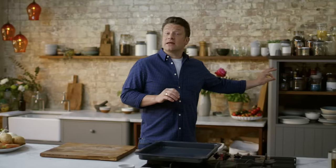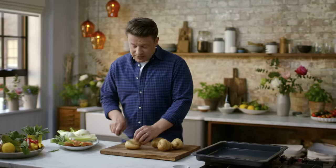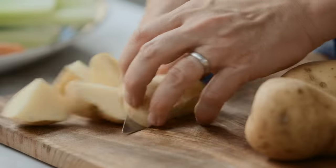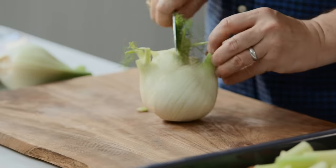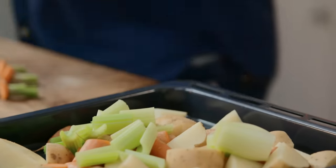The pork is looking amazing and that crackling is just getting perfect. Now I want to chop up a load of veg: lovely potatoes with the skin left on, chunked into inch pieces. In they go, then we'll do exactly the same with the fennel and the carrots. We've got some celery here as well.